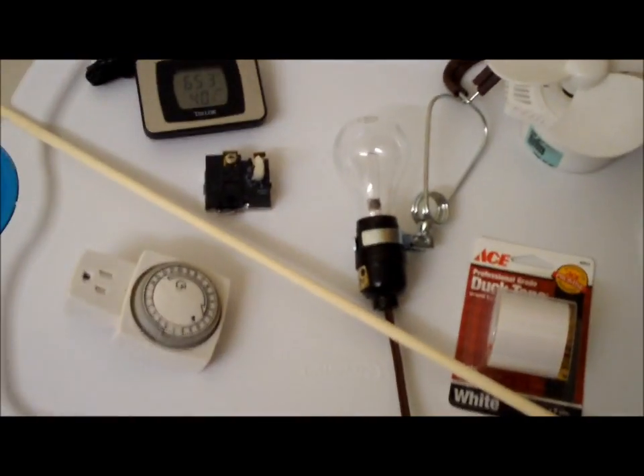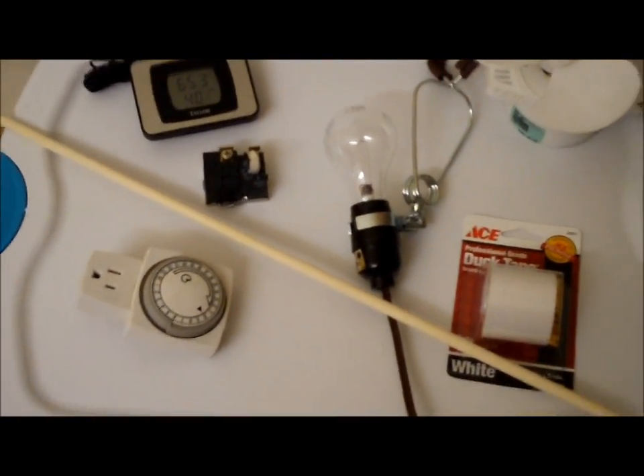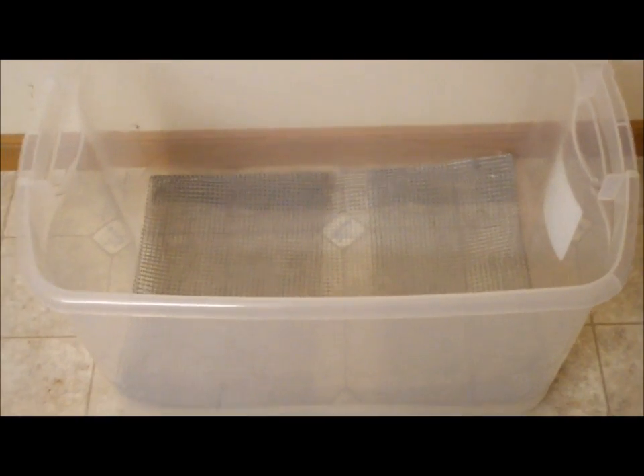We're even going to try to build an automatic turning system, because you have to turn the eggs three to seven times a day so the embryos don't get stuck to the side of the egg, and it exercises the embryos. I'm thinking this motor in this old can opener is going to be really strong and slow moving, so we're going to try to use that motor to spin the eggs. I also have some mesh for the bottom of the bin. First step: I just bent the wire mesh so it would fit in the bottom but was raised off the bottom at least a half inch or so.